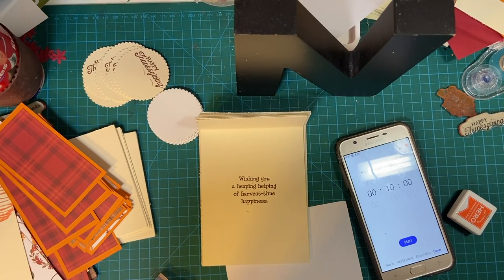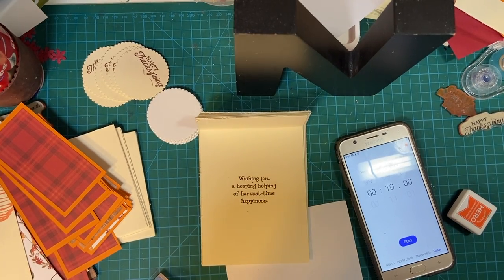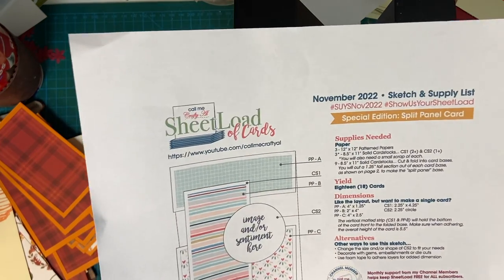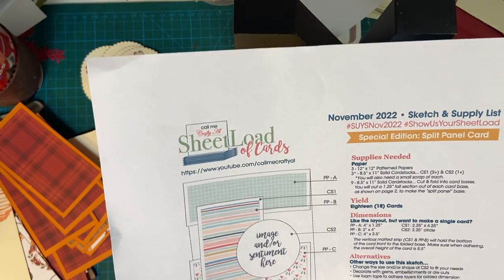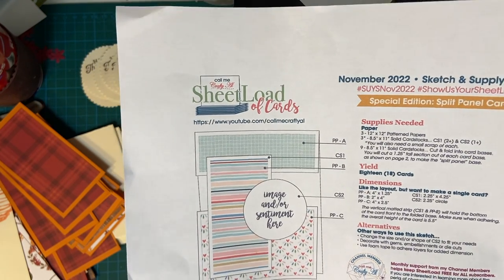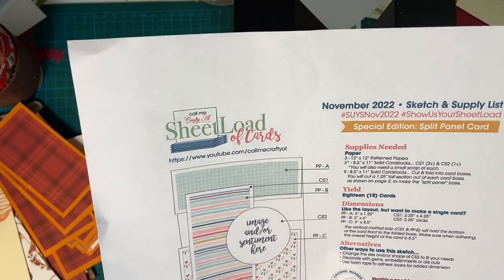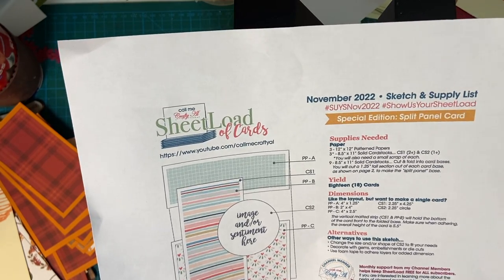Hello, my crafty friends, and welcome back to another segment of my You Only Have 10 Minutes. I'm using the November 2022 Sheload of Card Sketch, and we are working on this set of cards, 10 minutes at a time.